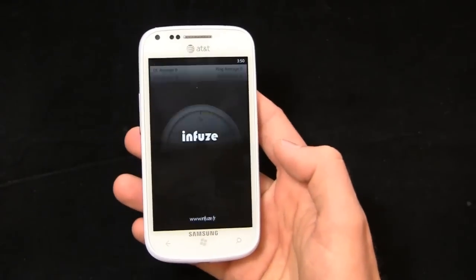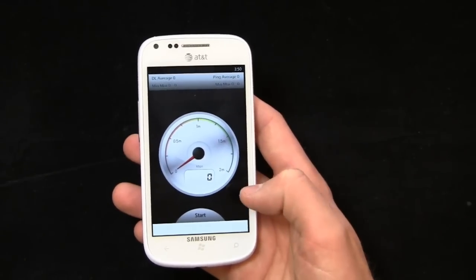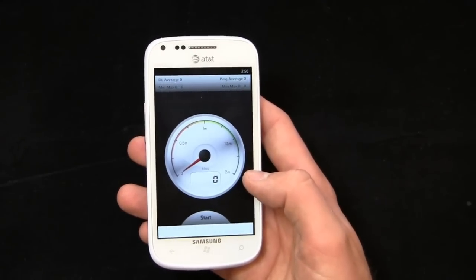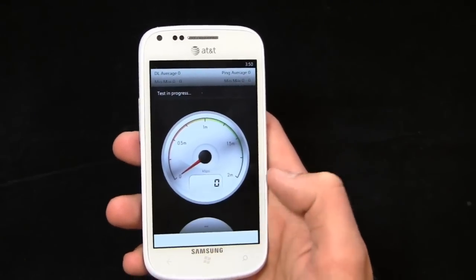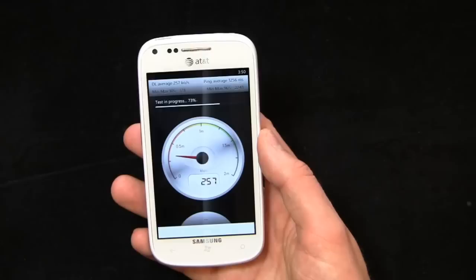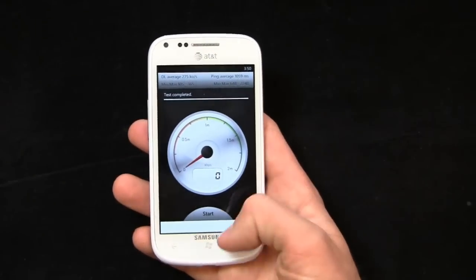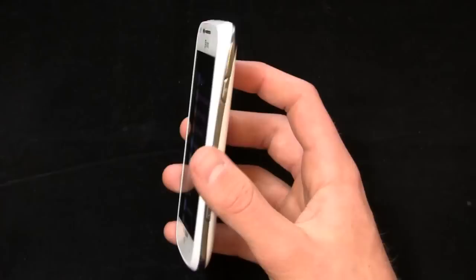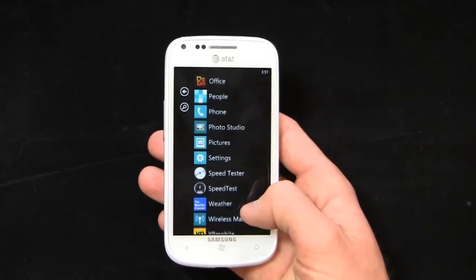Let's take a look at speed tests. LTE has been acting up today, so take these with a grain of salt. AT&T's LTE speeds in the Charlotte metro area aren't incredibly fast — I get anywhere from 4 to 10 megabits per second typically. Right now we're getting about 300 kilobits per second, which is definitely slower than normal. In markets like New York and Chicago, people are getting 25 to 40 megabits per second. When I was in New Orleans, I was pulling 11 to 20 depending on the day. It really depends on the market.